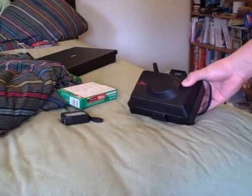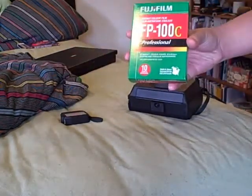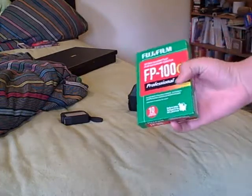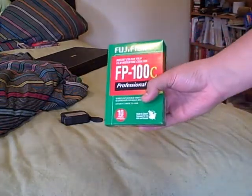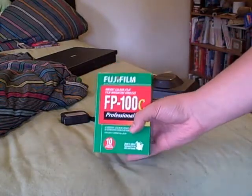Hi everyone, this is the Polaroid camera — the Reporter that I've been talking about. This is the Fujifilm FP-100C film, which is the same as the Polaroid 667. Don't look at me like that, Gabe.